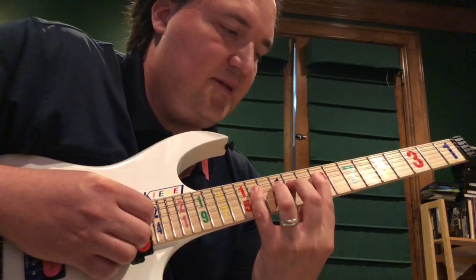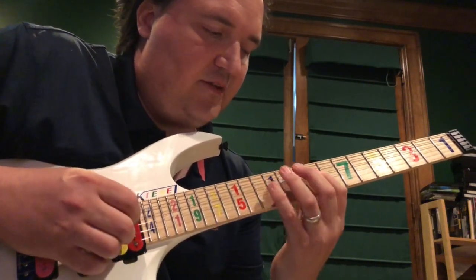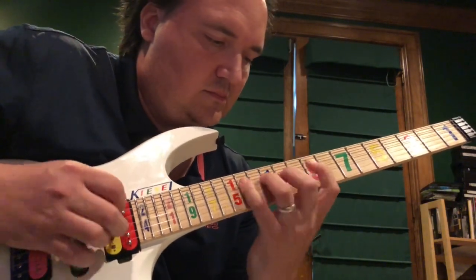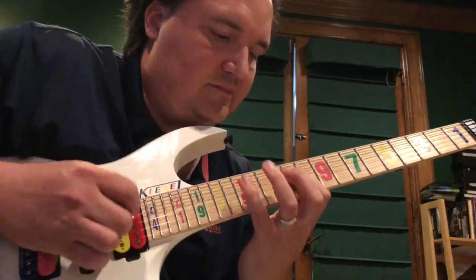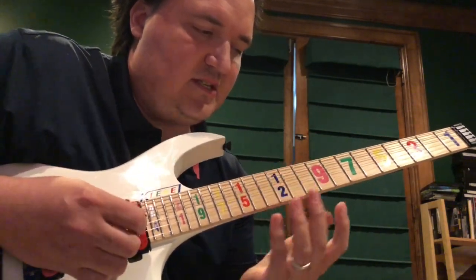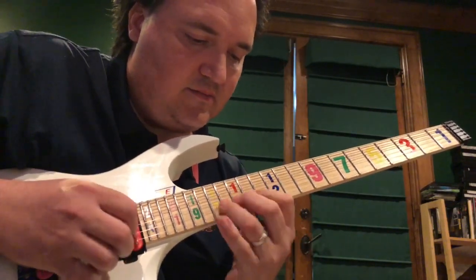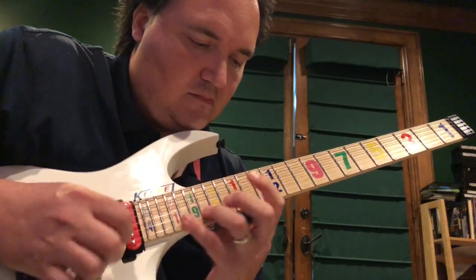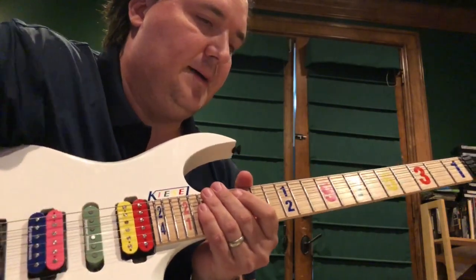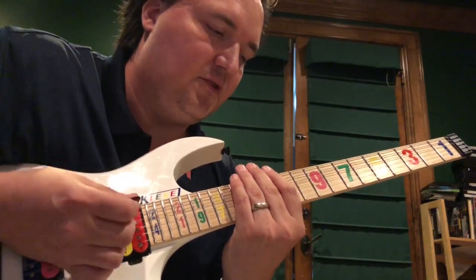You've got this shape: a whole step, half step, whole step. For the middle two strings you might want to just take these two at a time, and then go to the last two. So yeah, that's four notes per string.